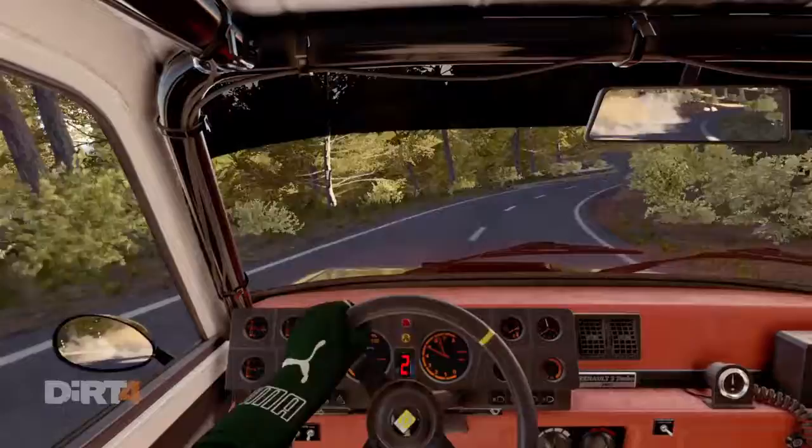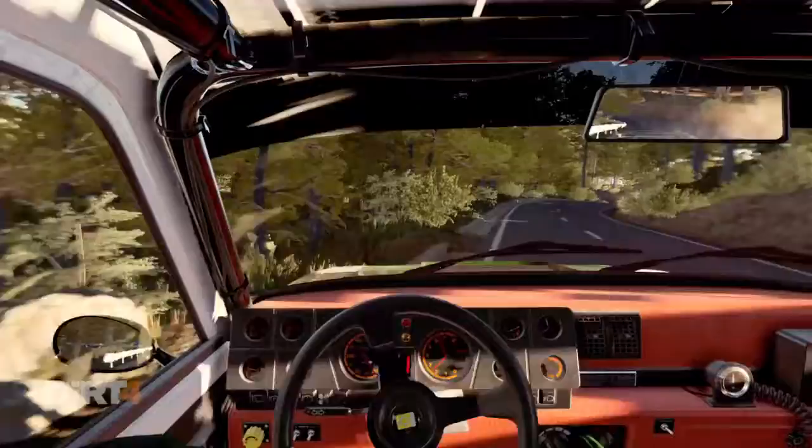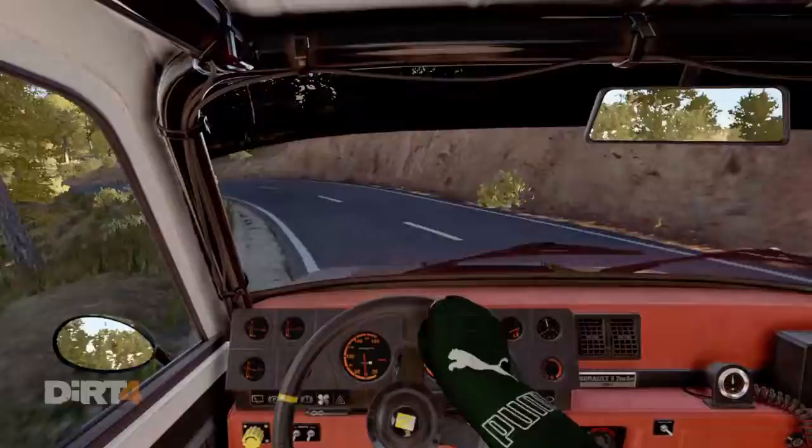And left 1. Right 5. Into left 3. And bump right 4. And left 6. Right 5. And bump right 4. And left 6, 60. Right 4 long.